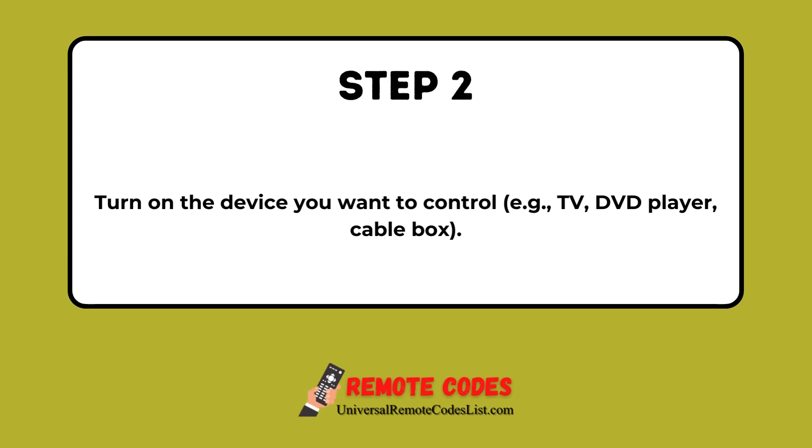Step 2: Turn on the device you want to control — for example, a TV, DVD player, or cable box.